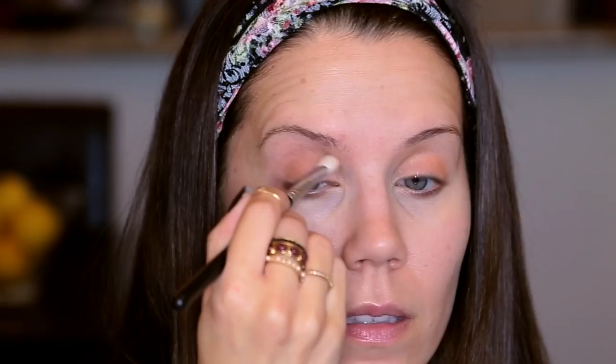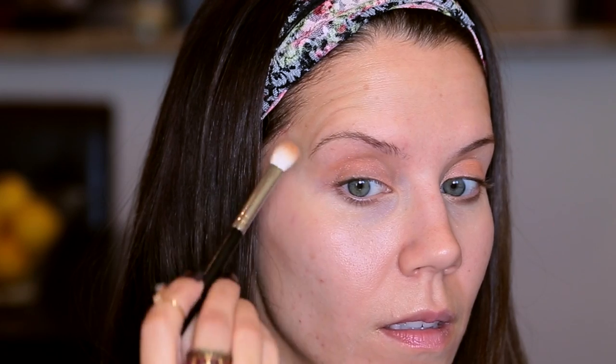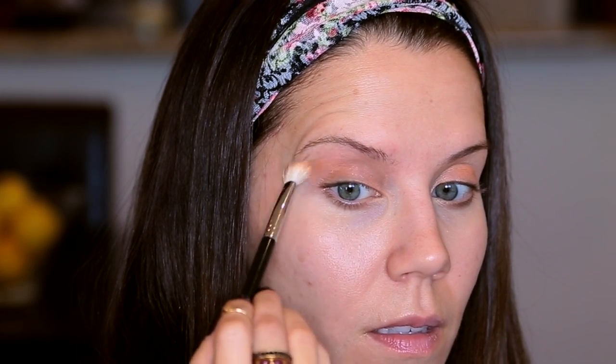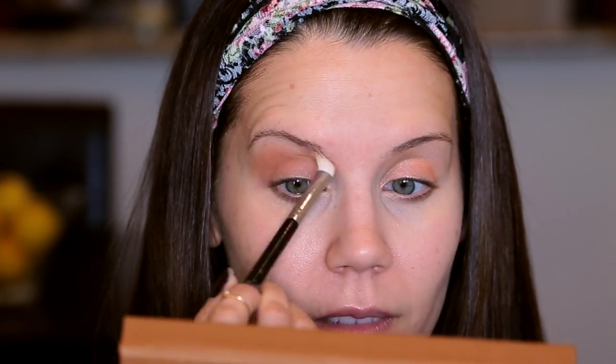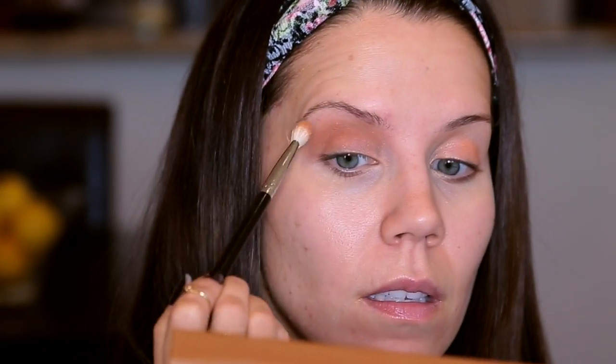I'm taking the shade Autumn and throwing it in my crease. I'm going to build the color up quite a bit, starting with windshield wiper motions and then turning my head to make sure I evenly blend out the edge of my eye, kind of meeting where the edge of your brow ends. I'm buffing and building up the color — you want to start with a little and continue to add intensity.